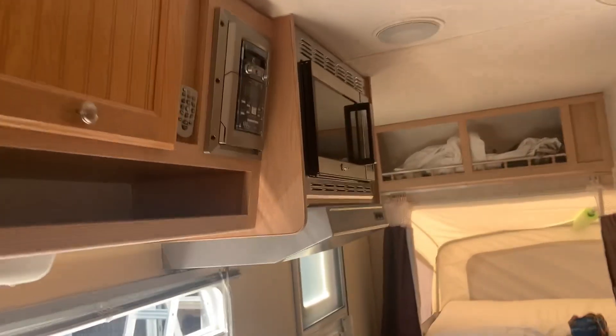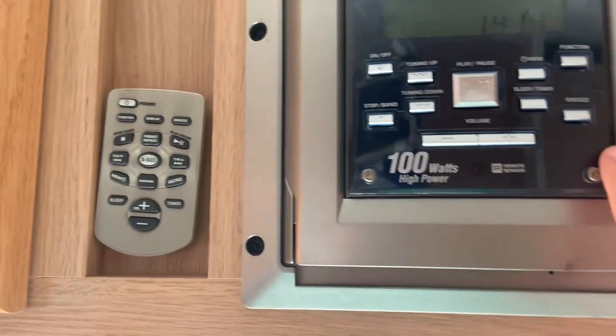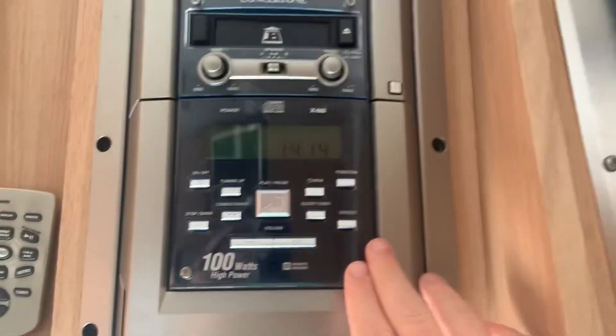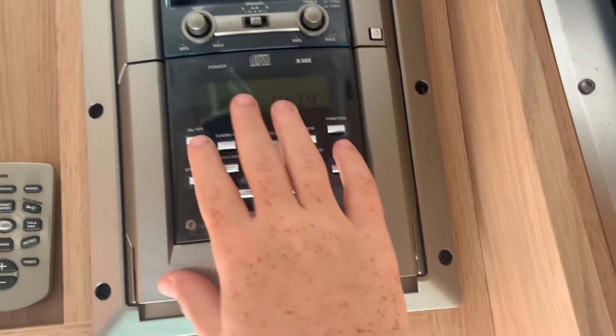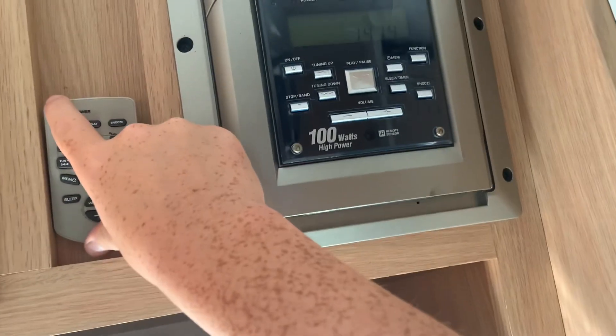And they have a radio too — it's sick. Sick radio. I don't know how to turn it on right now, but whatever. That's really everything. Here's the TV — that's cool. And that's it, really.